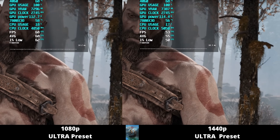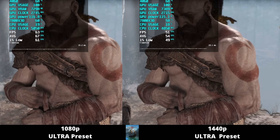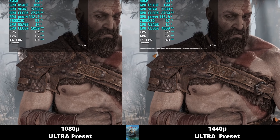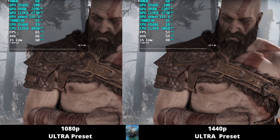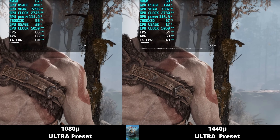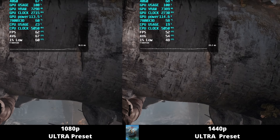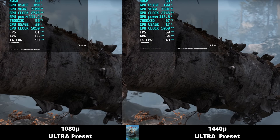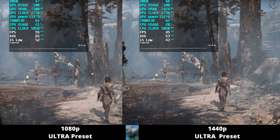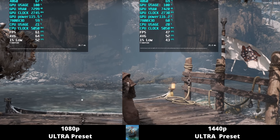Next, God of War on the Ultra preset: at 1080p the average frame rate is around 68 FPS, whereas at 1440p it's around 54 FPS — we're not even hitting that magical 60 FPS. On 1080p the 1% lows are right at 60 FPS, but at 1440p the card isn't even hitting 50 FPS on the 1% lows. The frame time graph is a lot better at 1080p. VRAM usage is over 7 gigabytes at both resolutions, leaving very little headroom with only an 8 gigabyte card. Power consumption is getting close to the 115 watt limit.